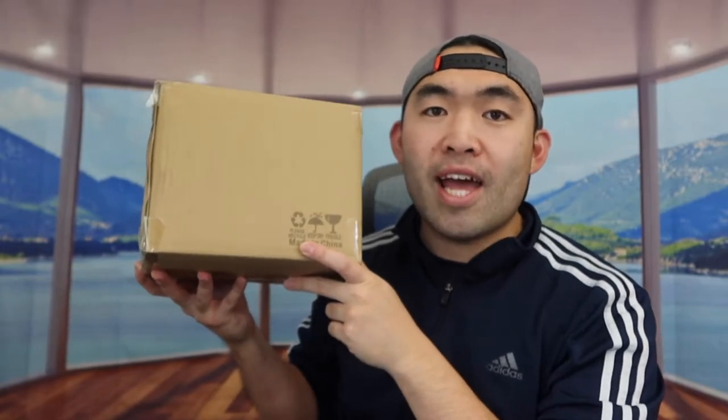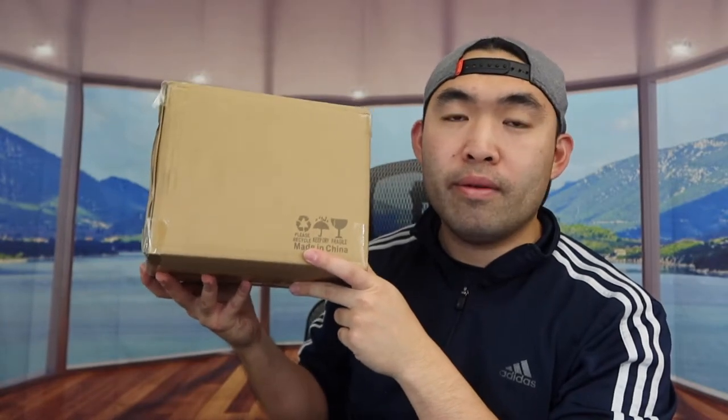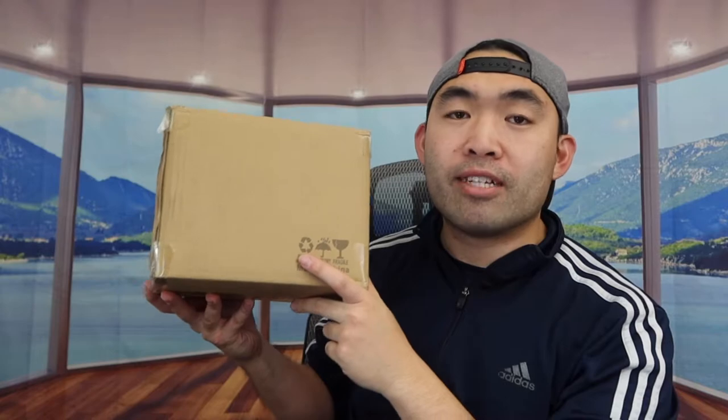Hey G Squad, welcome back to an episode of 'Is It Worth It.' For today's episode, we have some bowls from the brand called Dowin. These are made with porcelain material, so you can use them as a soup bowl, a cereal bowl, or however you want. This is basically what the product looks like when you first get it.